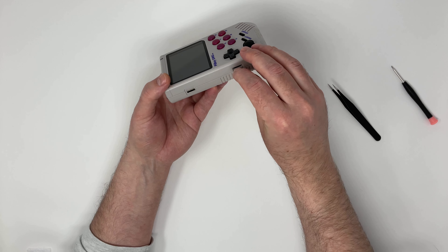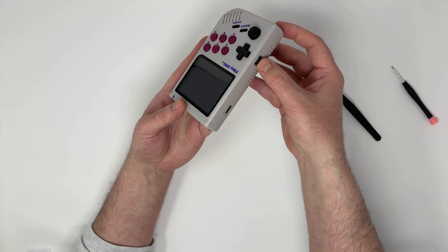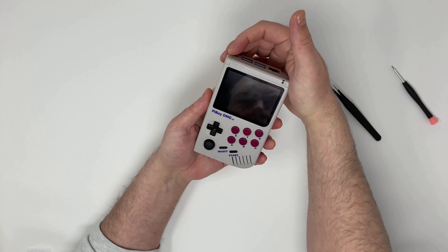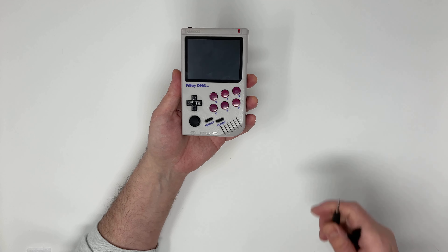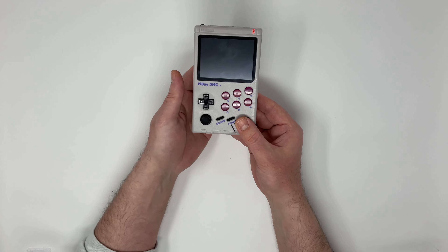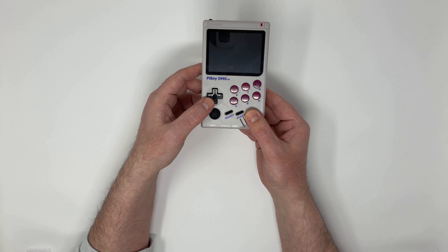I've downloaded a custom image and added some games from my collection. And now we can power it on for the first time. If the SD card is formatted properly, it should eventually start up after a bit of waiting.